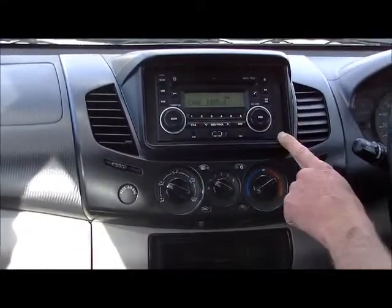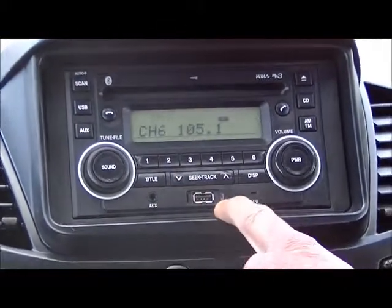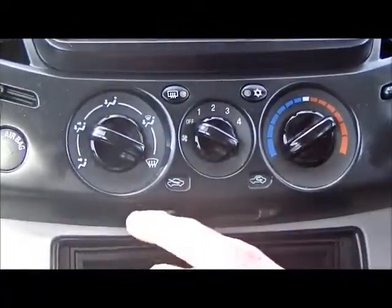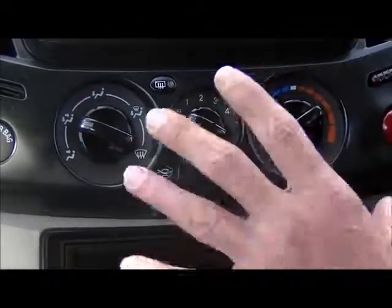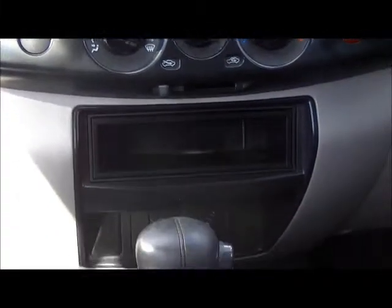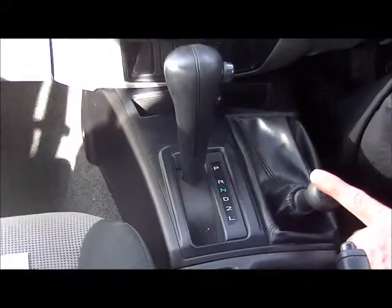Moving into the centre section, we do have a CD player with MP3 compatibility, auxiliary outlet, USB outlet, and Bluetooth standard — so you've got it all in that head unit, which is a really good unit. Heating and cooling controls as well. As mentioned, it's a fairly basic setup, which is good — the less to go wrong. It is an automatic and, as mentioned, is 4x4, so this is going to get you wherever you need to go, no matter what.